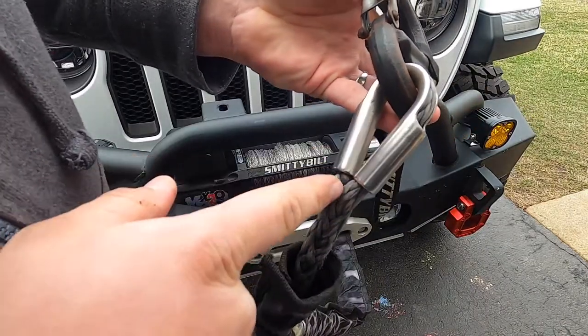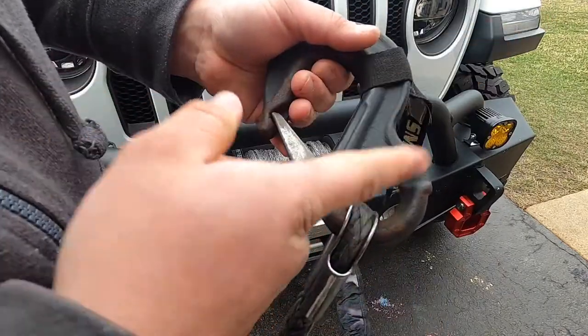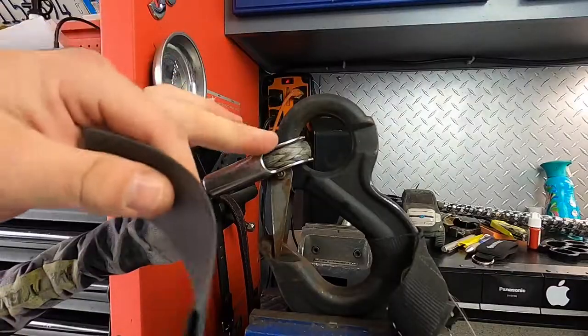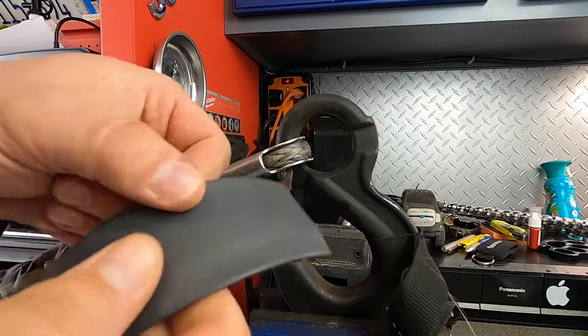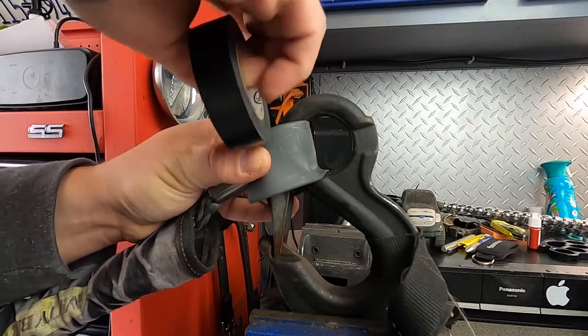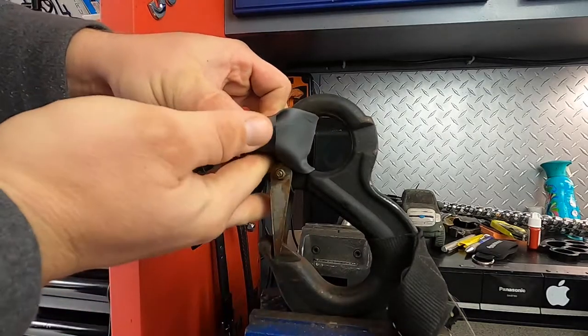Your option is to either rebraid the line or simply cut it, but when we are cutting this we have to protect the line at all cost. To protect the nylon rope, I am using a thick piece of shrink wrap tubing, wrapping it around the loop on the rope, then using electrical tape to secure it in place.